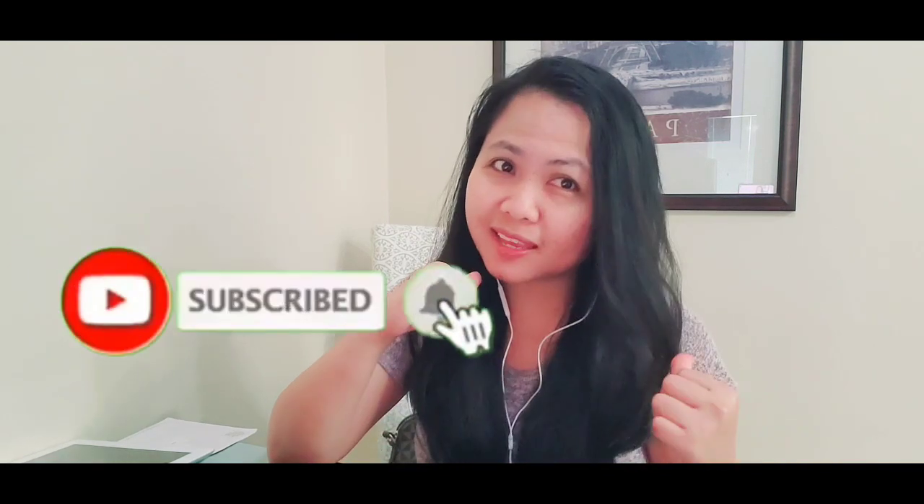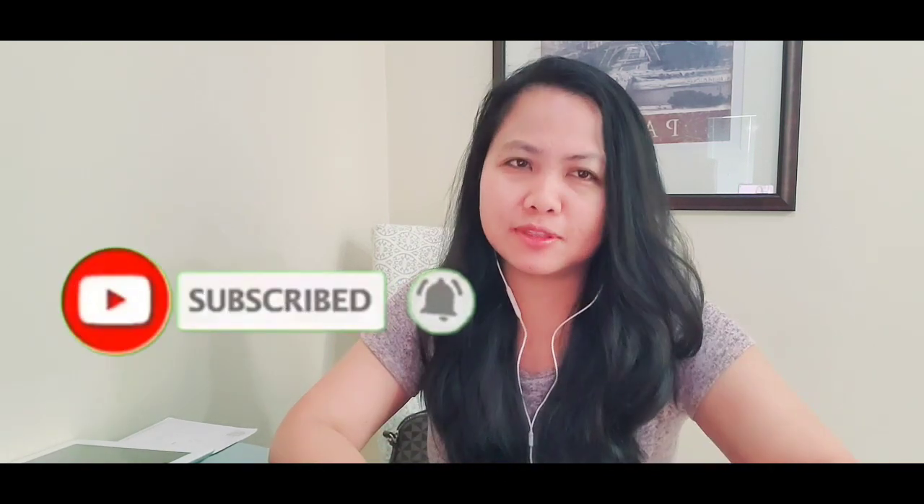Thank you so much guys for watching. The intro is so nice — it's about Banyo Langet and it's played by Didi Kimput. That's it guys. Thank you so much for watching. I hope you give me a thumbs up on this video. And if you're new to my channel, please hit the subscribe button and also hit the notification bell for more videos to come. Thank you so much.